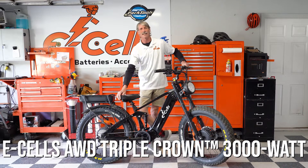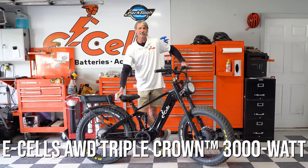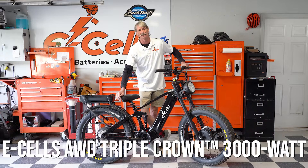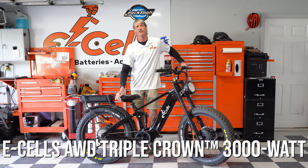Morning everybody, Gator with E-cells E-bikes. Today we are going to change the torque sensor out in a 3000 watt. The steps are very similar to the Super Monarch line, just a few variations, and we're going to show you how to do that today.